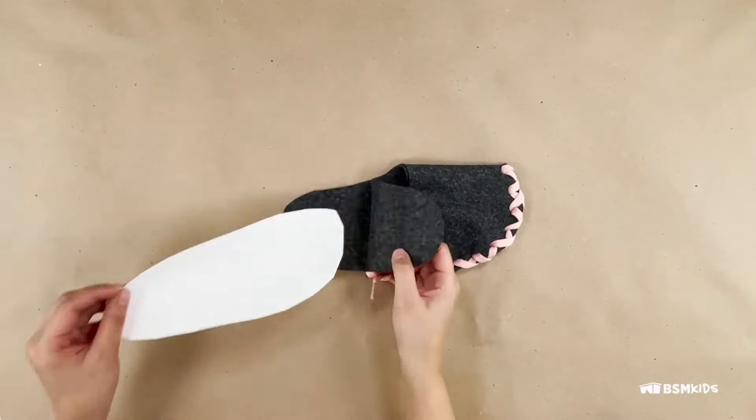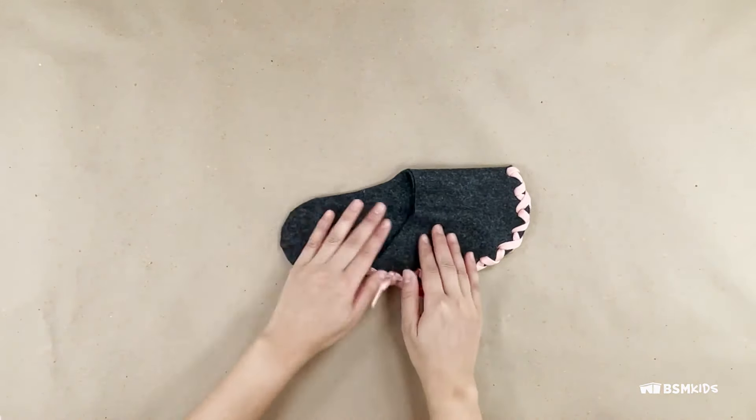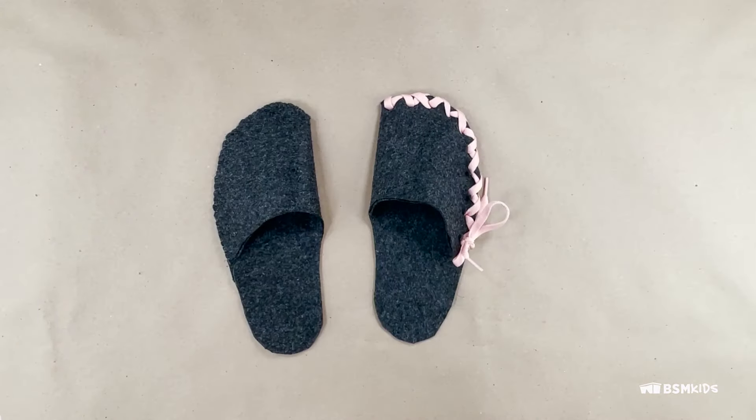To make the bottom of the slipper more durable, you can sandwich a piece of thin cardboard in between two pieces of felt, attaching it using glue or sewing. Repeat for the other side.